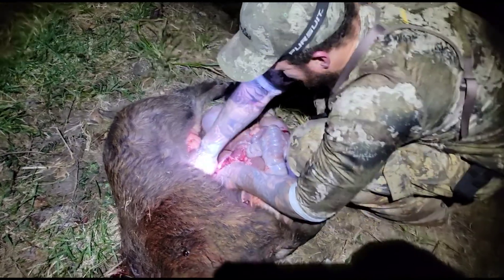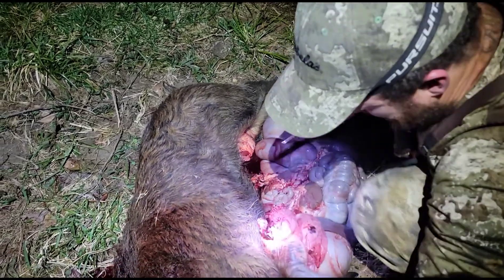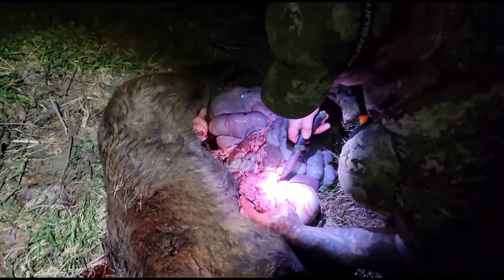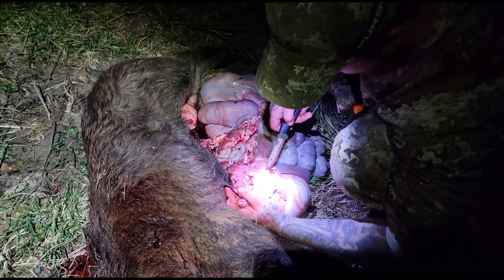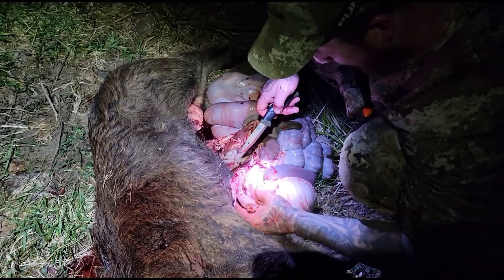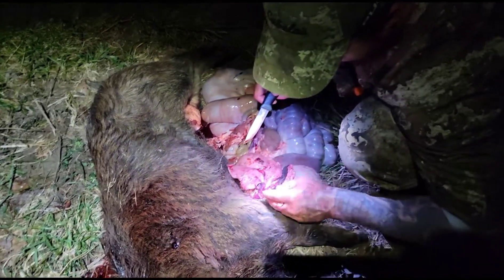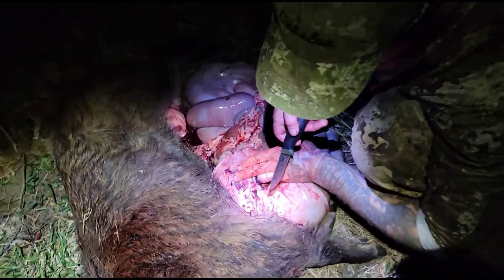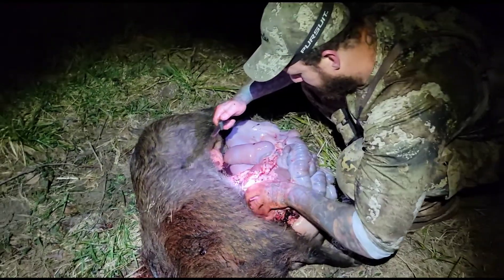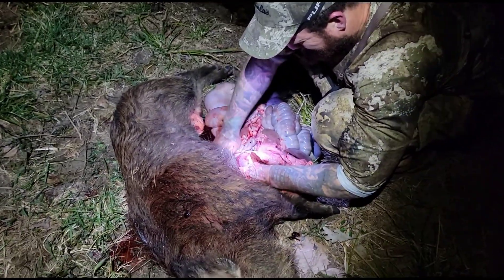You can see both lungs right there — that's a lung shot. Do you see how it took out the top part of the arteries? That's where the heart connects. It went right through all that, so it's basically like a heart shot — just as good. She didn't have to run far at all. She died in about 20 yards.